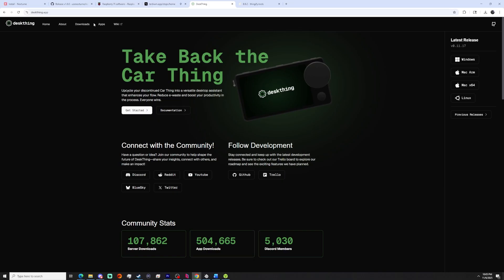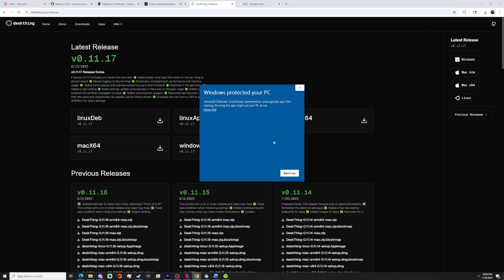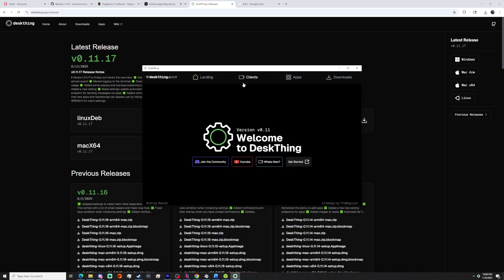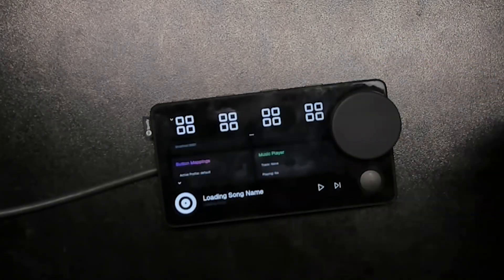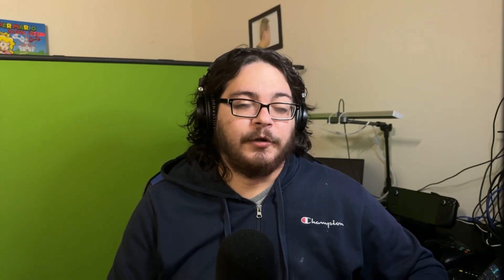Now we can get to setting up DeskThing. Fair warning: you may have to mess with your settings a bit or restart DeskThing for it to work, as that's what I had to do. First, navigate to the download section of DeskThing's website and download the version of the DeskThing server that corresponds with your operating system. Install the app — Windows may prompt you saying DeskThing is a dangerous app, just hit More Info and Run Anyway. Let it do its thing, then allow access through your firewall. Once open, navigate to the Clients tab, find your Car Thing, and hit Configure. If it's not showing up, you may need to hit the Refresh button. Once it says Connected, go back to the Car Thing and hit Sync with Server. Check your notifications — it's going to ask you about Advanced Settings. Hit No so we can enable the Advanced Settings, and you're now free to choose whatever apps you want to install. We're going to go through installing Spotify real quick.